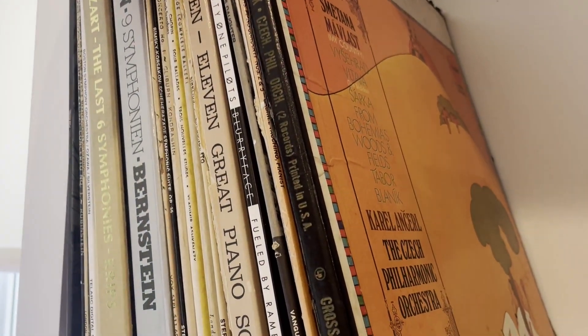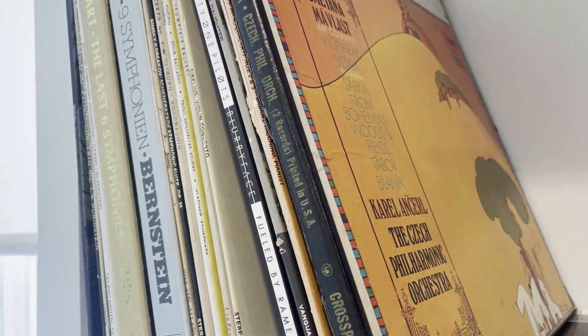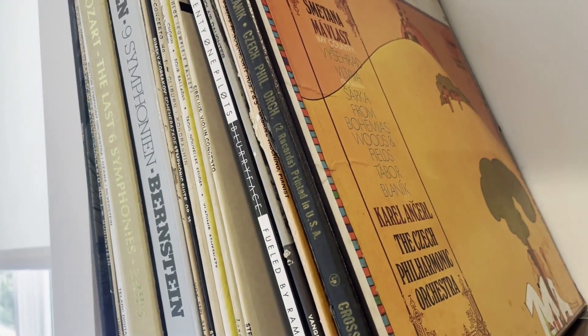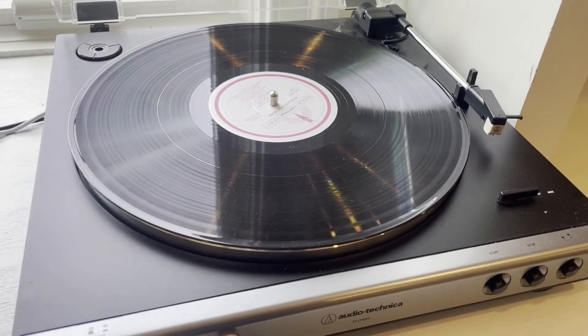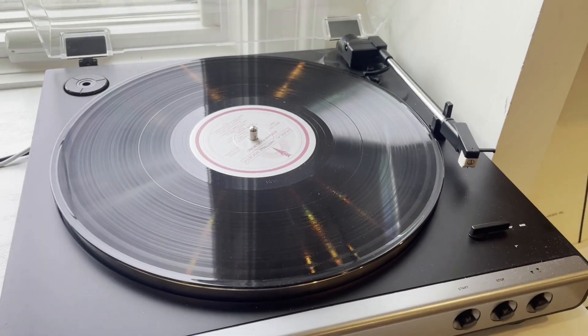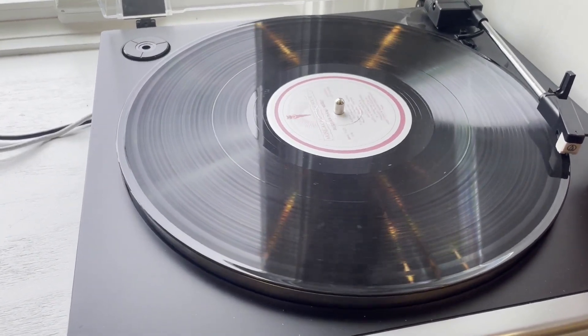There's something satisfying about physical media. The experience of listening is enhanced when you know that the music is right there with you. No one can take it from you, and no paywall can stand in the way. As nice as it would be to have LPs with me everywhere I go, that is sadly unfeasible.